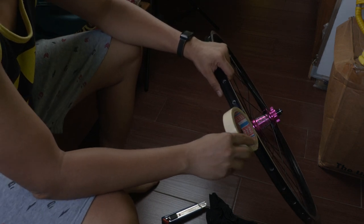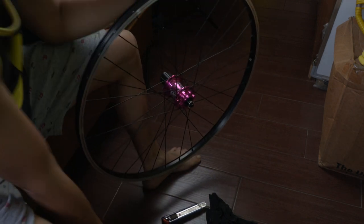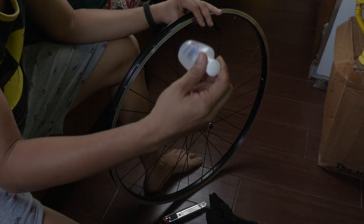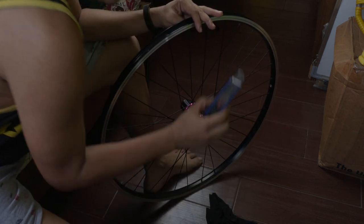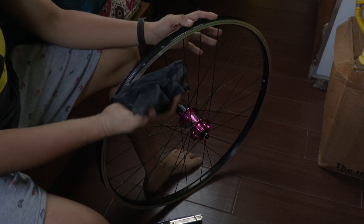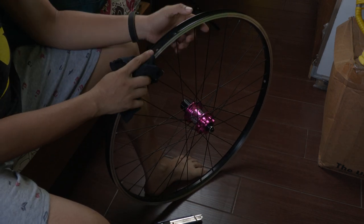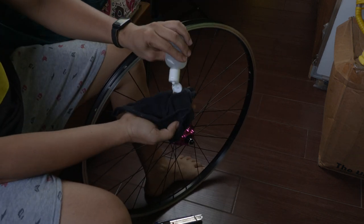I'm using this plastic rim tape — it is exactly the same width or slightly larger than the width of the rim to perfectly fit. Then you also need alcohol, a scissor cutter, and a rag.